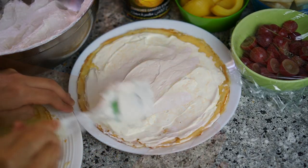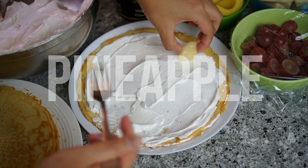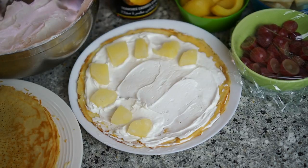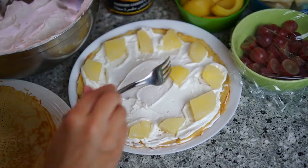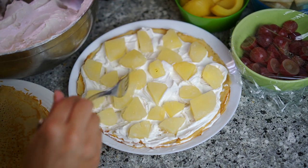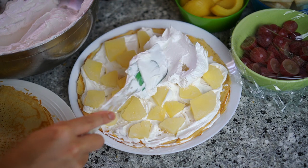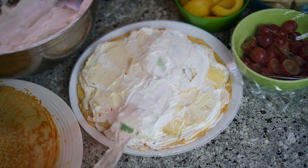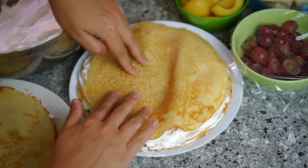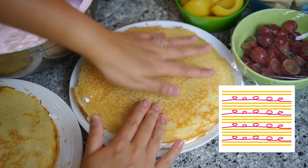Two layers of crepes, then the first layer of fruit. When you're at the fruit layer, first apply a thin layer of whipped cream on the crepe to hold the fruits in place. According to the diagram we need four types of fruits. I'm using pineapple cubes as my first layer. When done placing the fruits, put a few dollops of whipped cream on top and use a spatula to spread it evenly to create a flat surface.